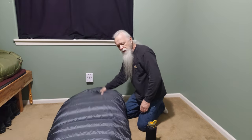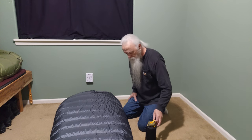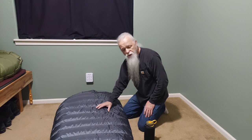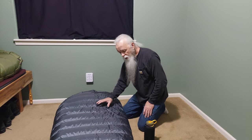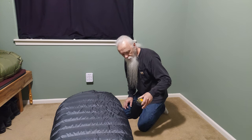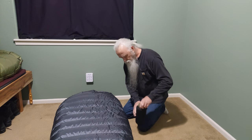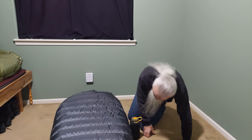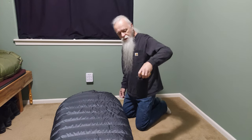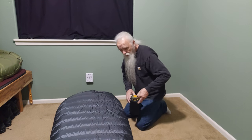Now we're going to look at what's different about these bags. The Sequoia is supposed to have seven inches of loft, rated to five degrees. I had mine overfilled and it's got about eight inches of loft. This Nalgene bottle in a sleeve is about eight inches up to the bottom of the threads, and this bag is a little bit taller than that — so it's got about eight inches of loft.